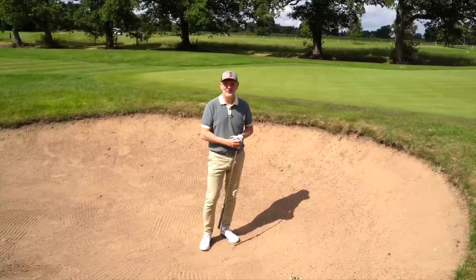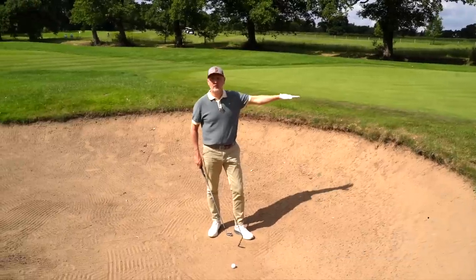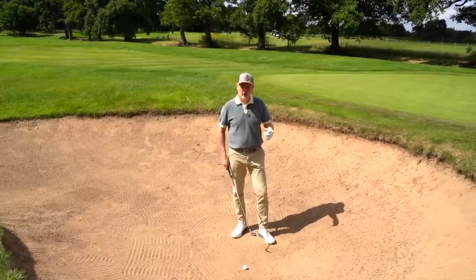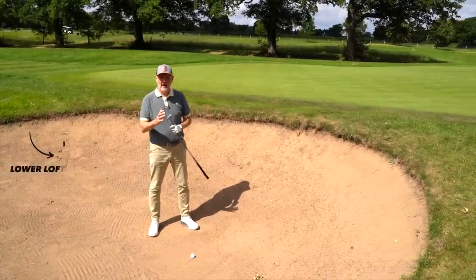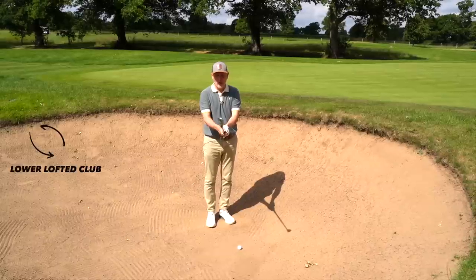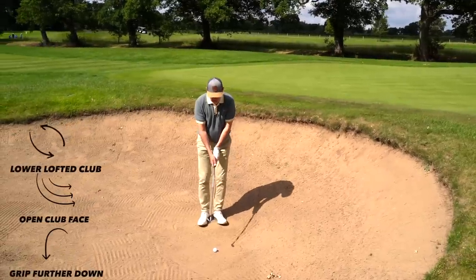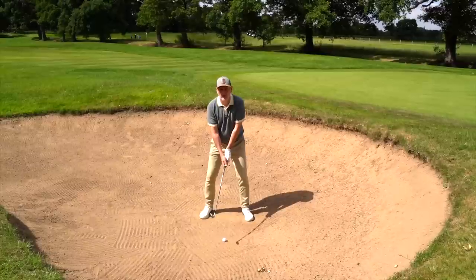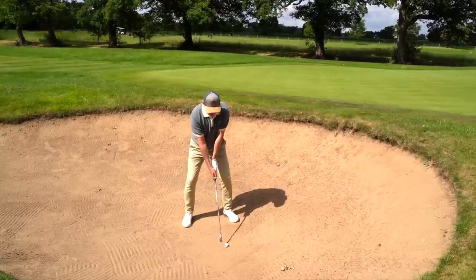Third and final technique — and a real interesting one for me personally. First thing is a change of club: we want the ball to release and travel a greater distance, so we switch to a lower loft. Chris went to a nine iron; I'm going to a pitching wedge. We're taking loft off. He suggests opening the club face up just a tad, then gripping down on the club. We adopt the same wide stance, very much square to target.